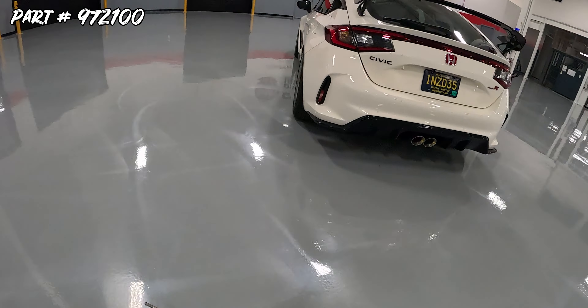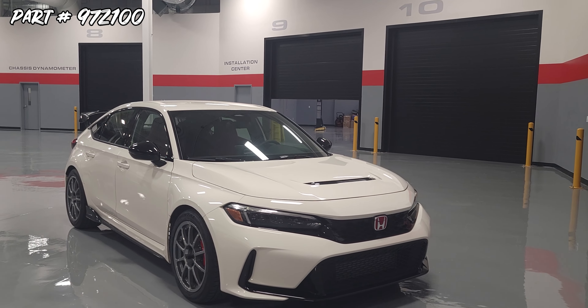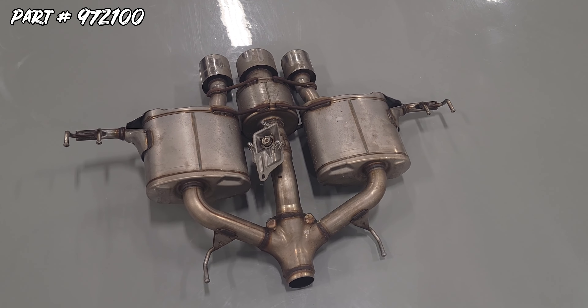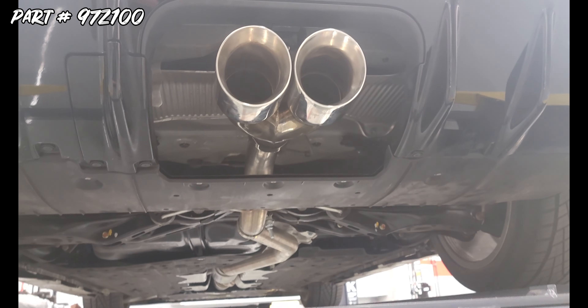So definitely wanted to wake this Type R up, give it a little bit more of a spicier sound, and this axle-back really does the trick. The MRT Street Race Axle-Back for the 2023 Civic Type R replaces the heavy stock system with a streamlined straight-through design that provides an aggressive sound without the drone and a considerable weight reduction.